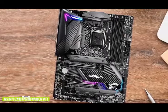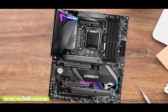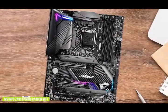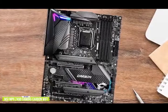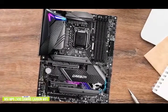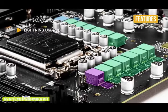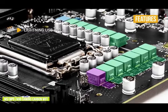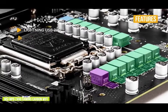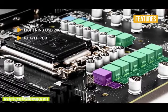On the back is a Realtek RTL8125B 2.5G Ethernet port, Intel AX201 Wi-Fi 6 wireless interface antenna connectors with Bluetooth 5.1 support, as well as a PS2 combo port for legacy keyboard and mice. You also get multiple USB ports, including a USB 3.2 G2 20Gbps Type-C. The key feature of Lightning USB 20G means the rear Type-C USB 3.2 Gen 2x2 port has transfer speeds up to 20GB per second. The six-layer PCB improves signal transmission for high-performance capabilities across the motherboard.